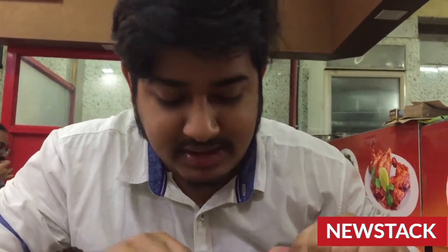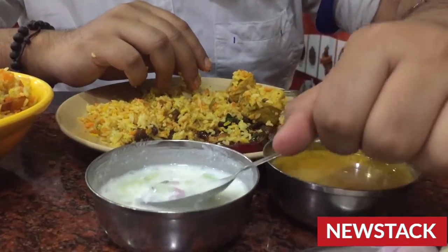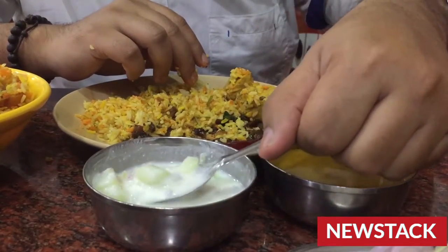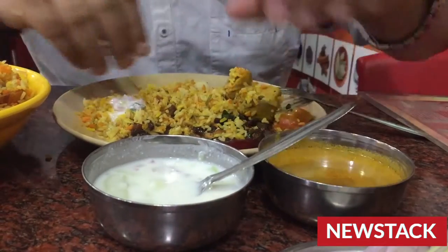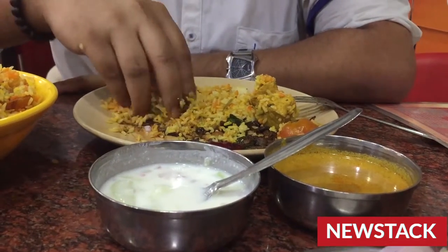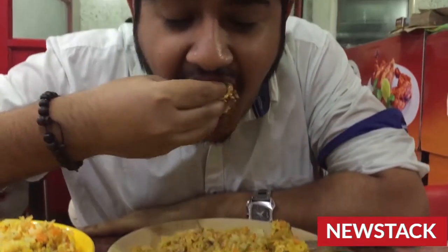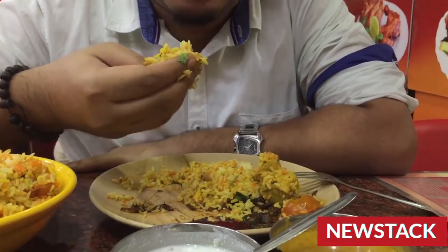As I mentioned earlier, the chicken biryani is served with these accompaniments. Let's have a try first with raita. Raita is nothing but churned milk to make it liquidy, mixed with salad — that is cucumber and onion. I'll take one spoon of this, mix it in, and let's have a try with raita. It's too good, really good. It surely goes best with raita.